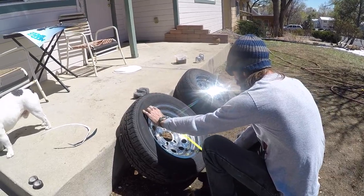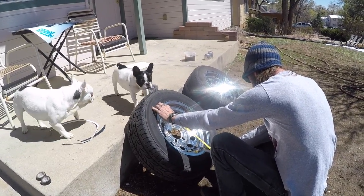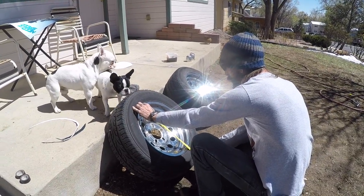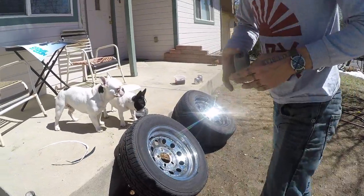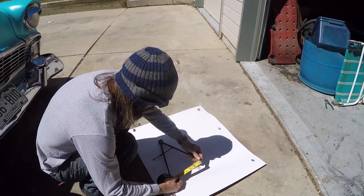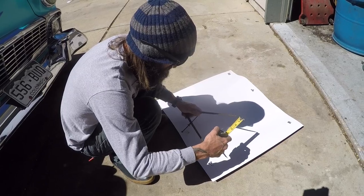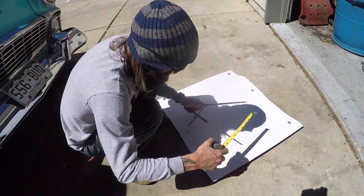We're going to take the diameter of the rim, and with the lip and everything, that's coming out to 16¼, so half of 16¼ would be 8⅛, so we'll match that — 8⅛.